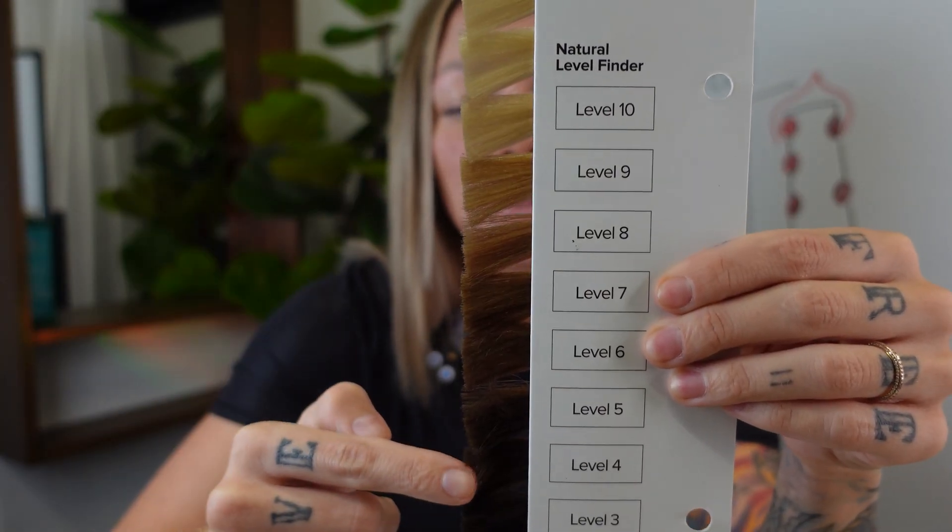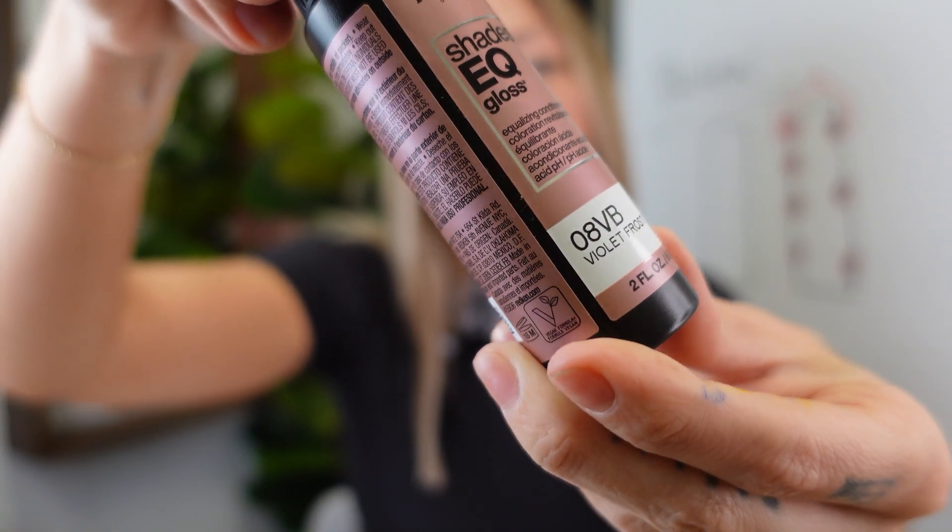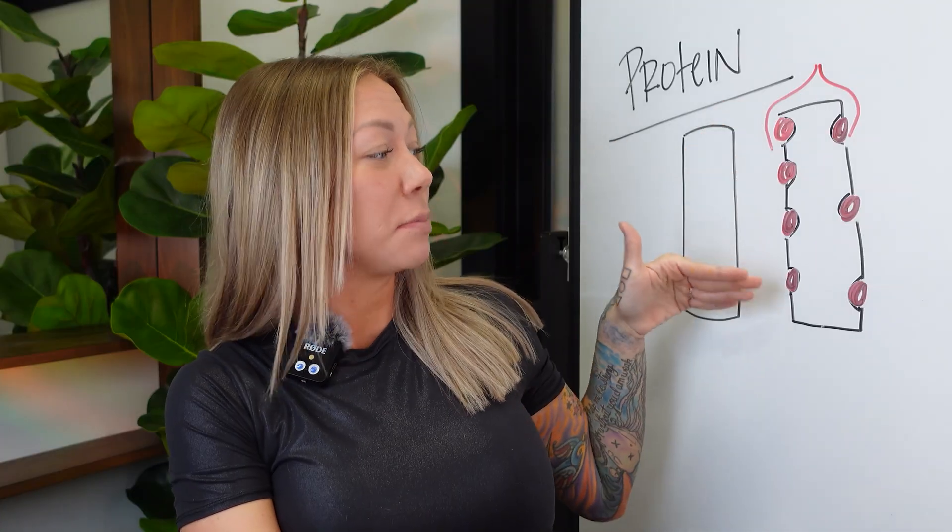An example of when to use a protein filler is when you're doing milder or lighter hair colors like a toner — this is not for going from blonde to brown. My favorite toner lately is 8VB, which helps cancel out the orange and yellow tones in my hair. But I can't just apply it root to ends, because about the mid shaft to the ends of my hair are very porous — they've got a lot of these potholes — and I need to even out the porosity with a conditioning filler before I put the toner over it.